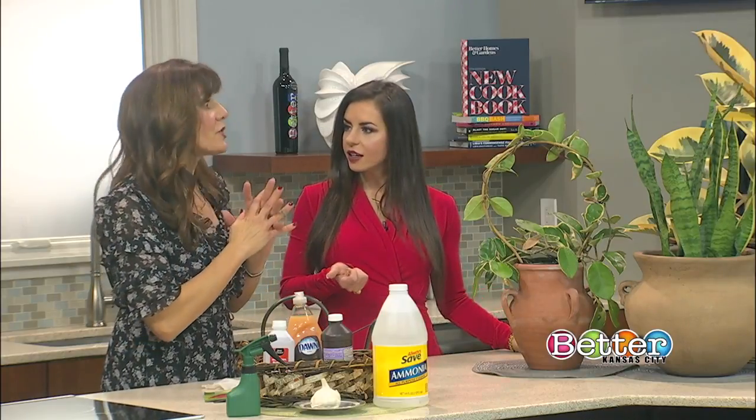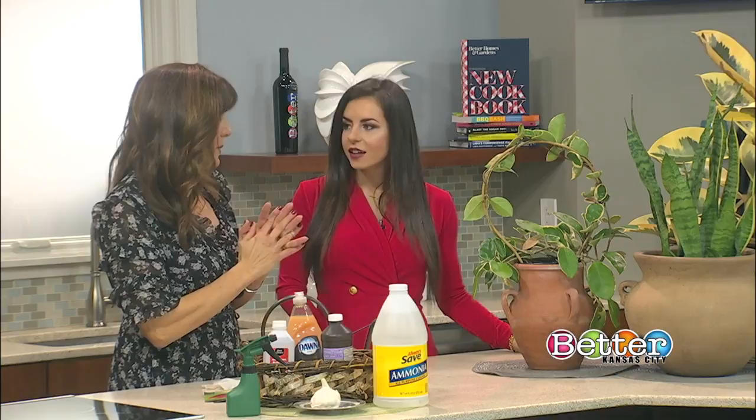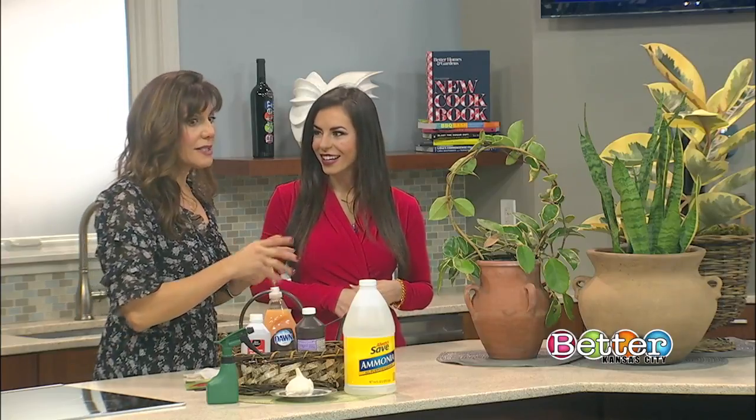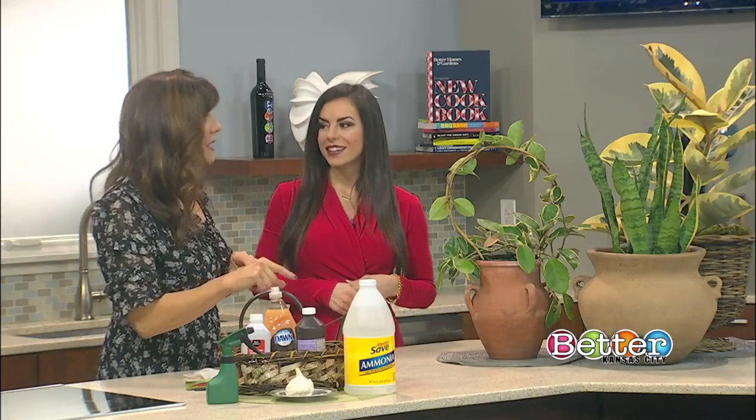That makes sense — plants are in a kind of dormancy stage. More plants die from over-watering than under-watering. I would feed once a month and check your plant once a week. Put your finger about two inches into the soil — if it feels cool and moist, don't water it. Over-watering kills them because plants need oxygen as much as they need water.